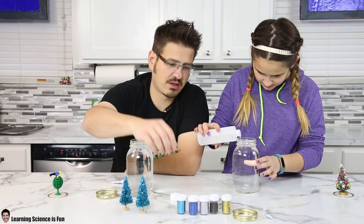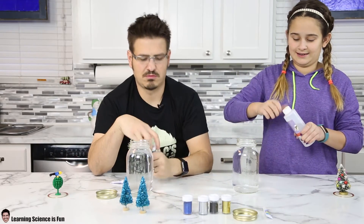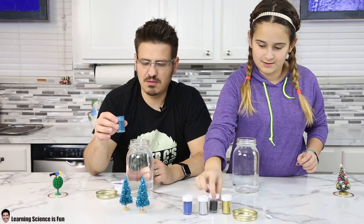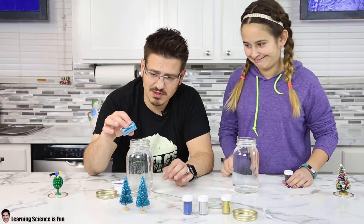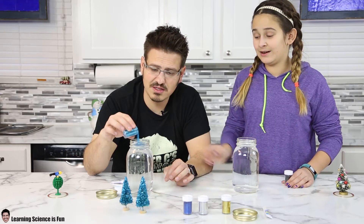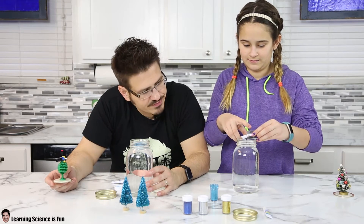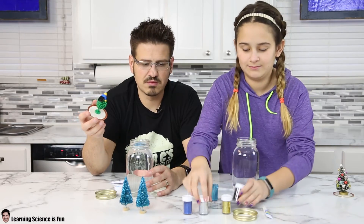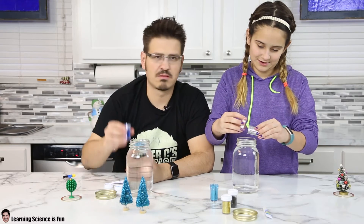I wanted to go with light blue glitter. And another thing — when you're working with glitter, do it somewhere you can clean up, like the kitchen. Don't do it on your carpet — it's a mess. I'm going to put black and silver in mine. Maybe a little gold. I'm going to put a little dark blue too. Don't put a lot. This is a really big container, that is plenty.